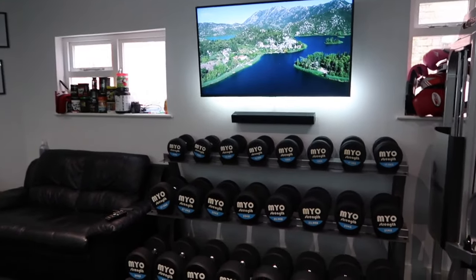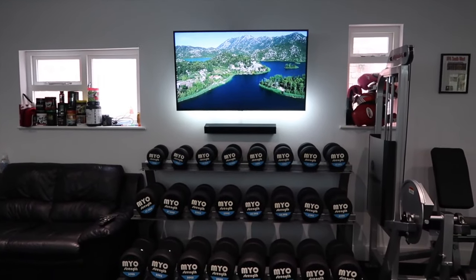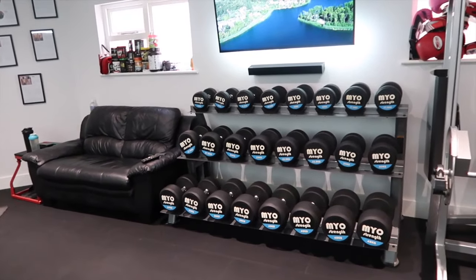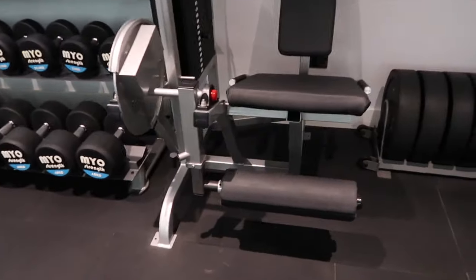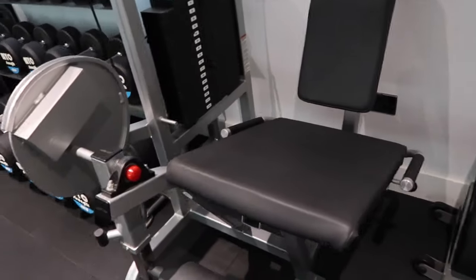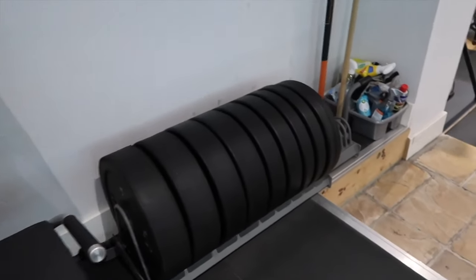We've got a TV and soundbar — a great investment. Everyone wants to buy gym kit for their home gym, but you've got to have a good sound system and perhaps a TV as well. That's made a huge difference — some sessions I'll put YouTube on, sometimes I'll just connect Spotify to the soundbar, but it's nice to have the option. We've got a Life Fitness leg extension from the Pro Series range — a fantastic bit of leg kit, still in great condition. And we've got a set of Strength Shop bumper plates from 5s up to 25s.